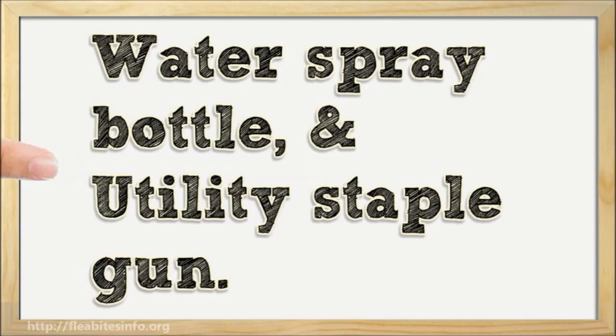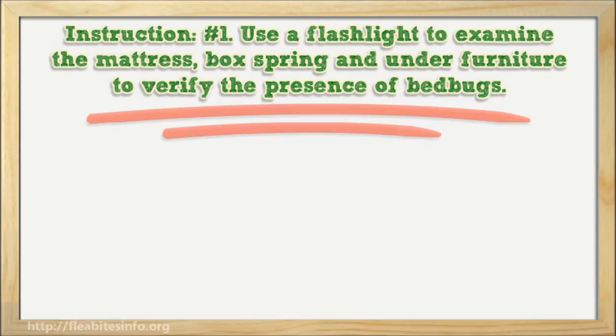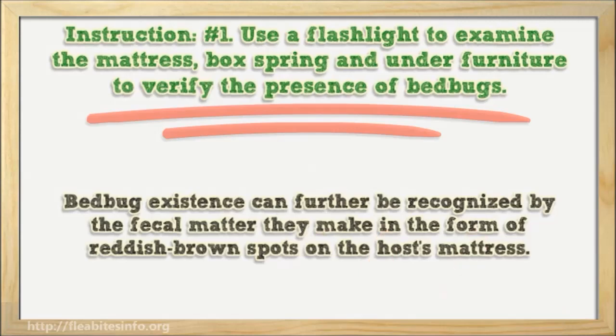Instruction number one: use a flashlight to examine the mattress, box spring, and under furniture to verify the presence of bed bugs. Remember, adult bed bugs are reddish-brown and a compressed oval shape. You should recognize them to ensure their existence. Bed bug existence can further be recognized by the fecal matter they leave in the form of reddish-brown spots on the host's mattress.